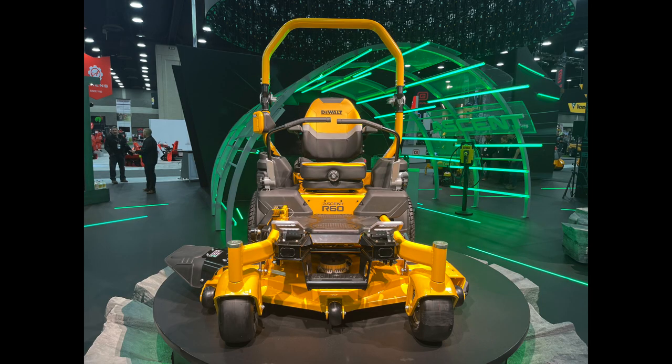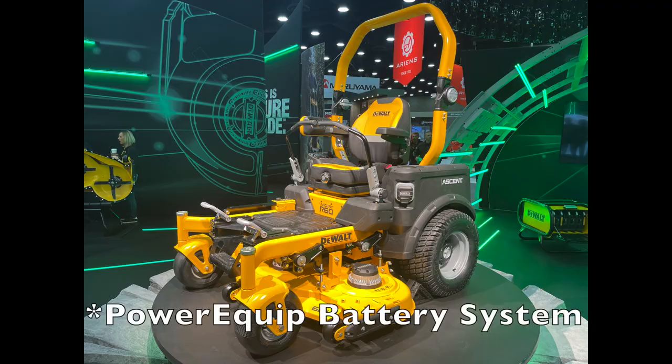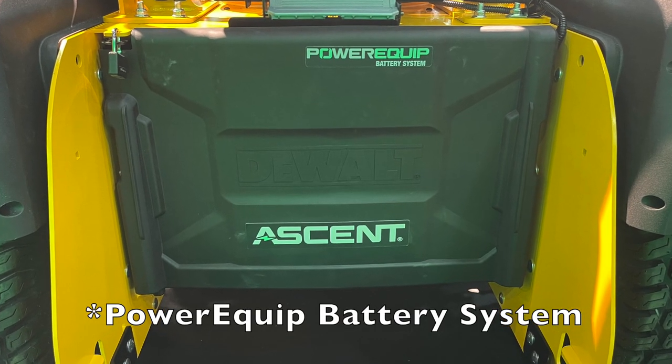DeWalt unveiled the C60 and the R60 — their battery-powered ride-on mowers. The R60 is in a sit-down format and the C60 is a combo sit-down/stand-on mower. I'm just going to throw up some images here. The R60 is their conventional-style zero-turn mower, sit-down only, with a battery pack power plant.